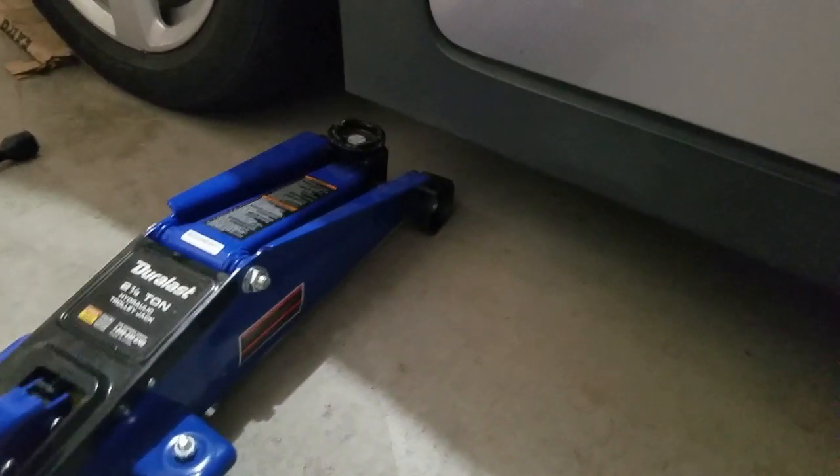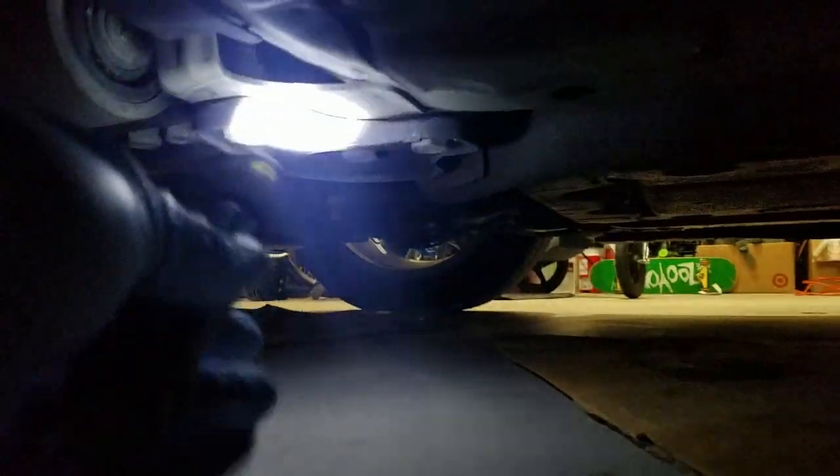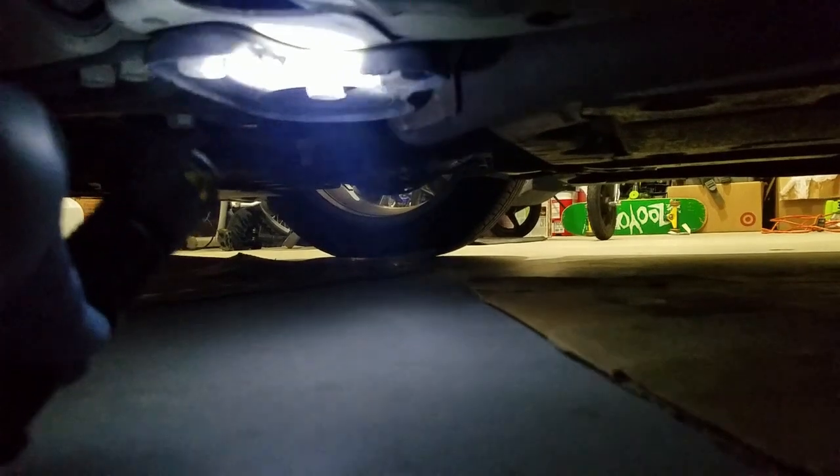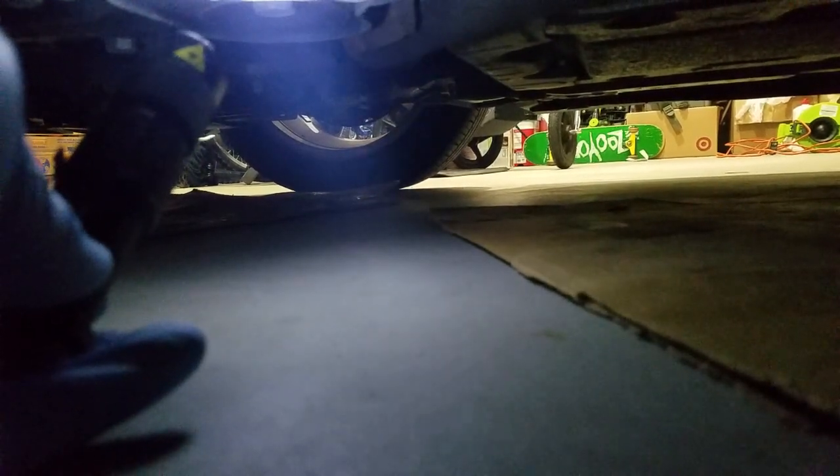We're going to find the jack stand point. If you look underneath the car, this black recessed area is a good spot to use it. There's another one on the other side for when you do the passenger side. We're going to put the floor jack in here, raise it, put the jack stands, then lower the floor jack down slightly — keeping the floor jack in place as a secure point.